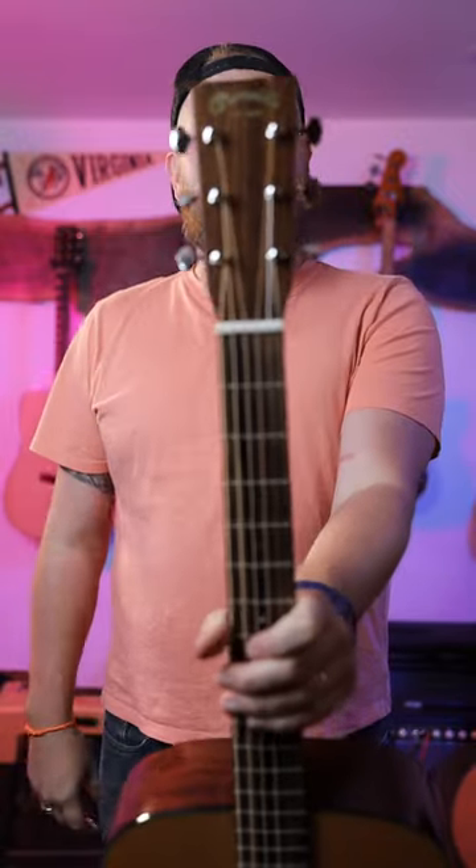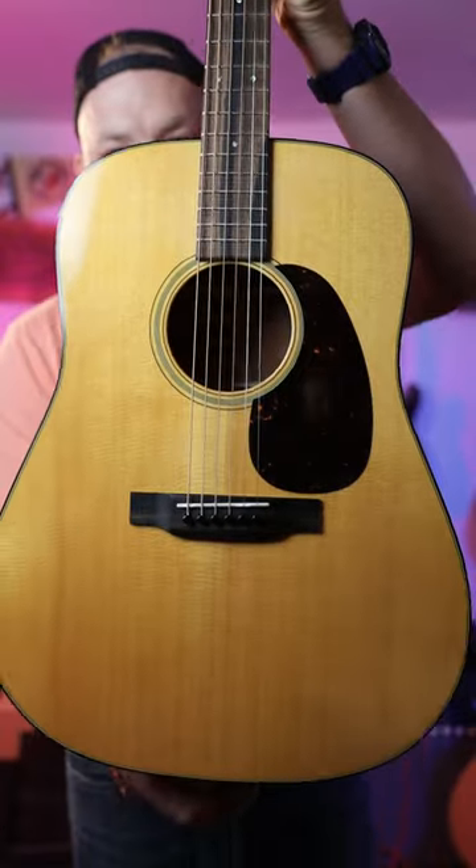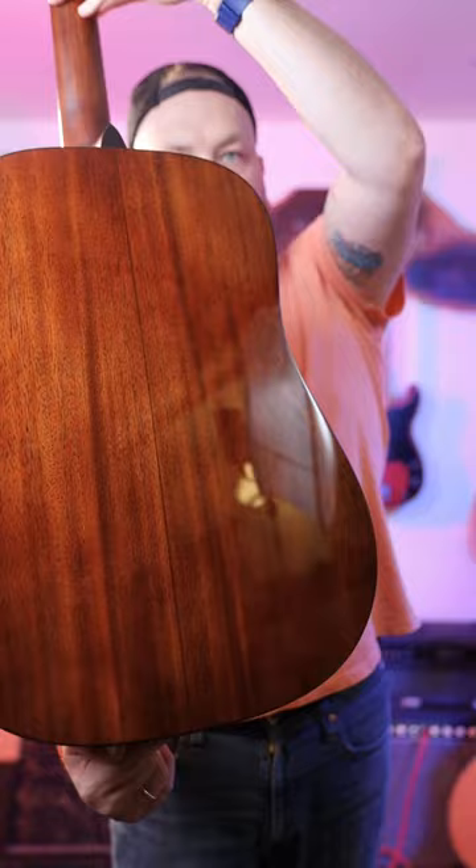Everyone should own a Martin D18. This is one of my favorite guitars. Sitka Spruce top, Mahogany back and sides. This guitar has been basically made for a hundred years. It is springy and fun and bright, and it sounds really good.